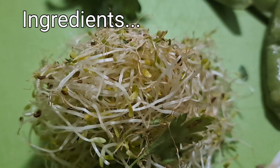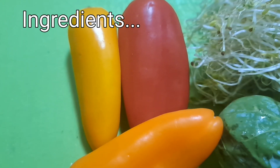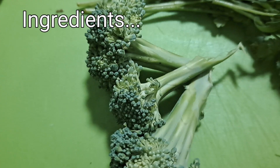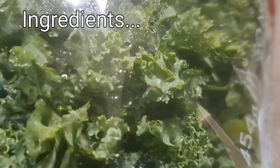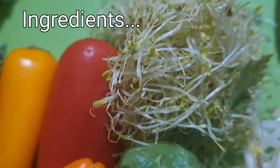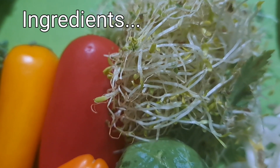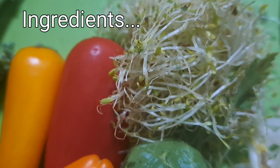Let's get started. The ingredients are: parsley, sugar snap peas, microgreens, bean sprouts, brussel sprouts, bell peppers, cauliflower, broccoli, carrot, and kale. There will also be other ingredients shown later, but those are add-ons such as dried ingredients and therefore not mandatory.